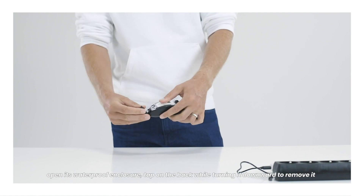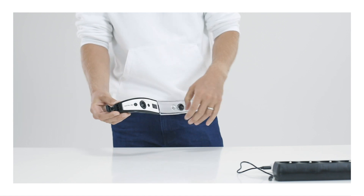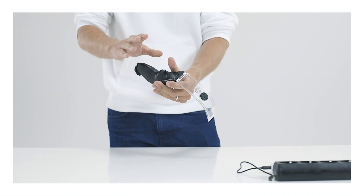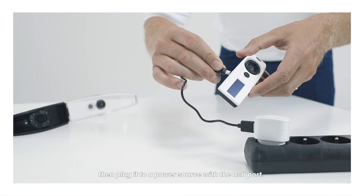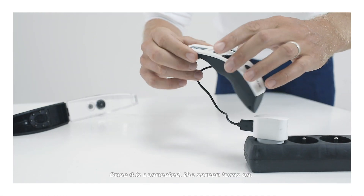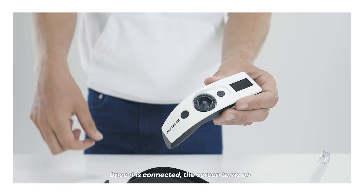Tap on the back while turning it downward to remove it. Then plug it to a power source with the USB port. Once it is connected, the screen turns on.